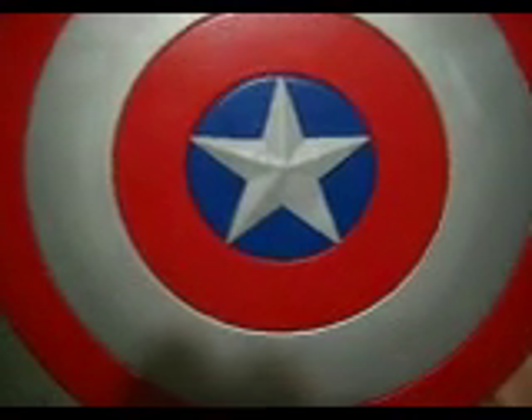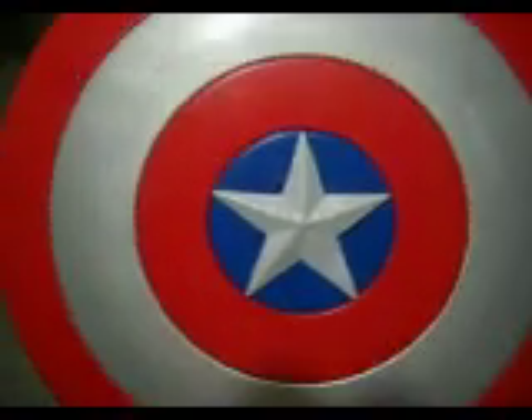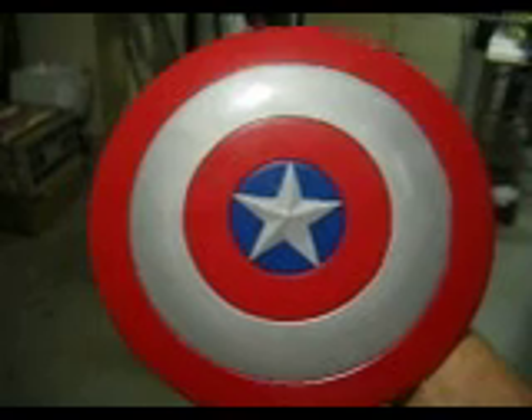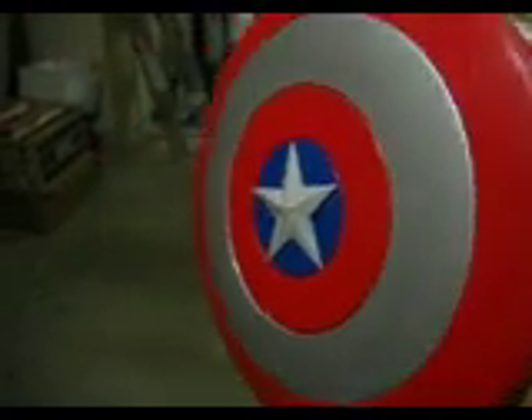Well, everybody, YouTube fans and Captain America fans, here is the finished Captain America shield made from a solid plate. As you can see, I was able to get those grooves in it.